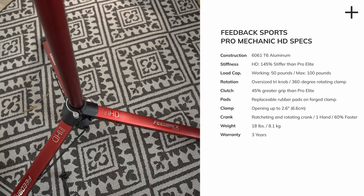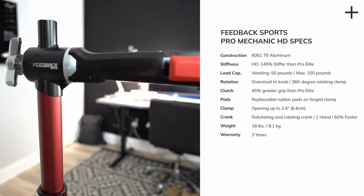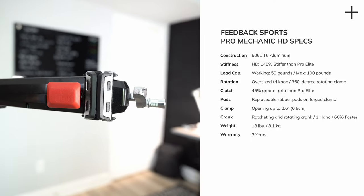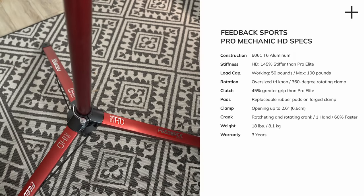Before I get into the actual review of this stand and who I think it's actually for, let's take a look at the specs so we know what we're dealing with. The big takeaways on the Feedback Sports Pro Mechanic HD stand versus the standard is the increase in stiffness and overall robust nature of the stand and its components. It also takes the working load range from 35 pounds to 50 pounds and the maximum weight to 100 pounds, up from 75.